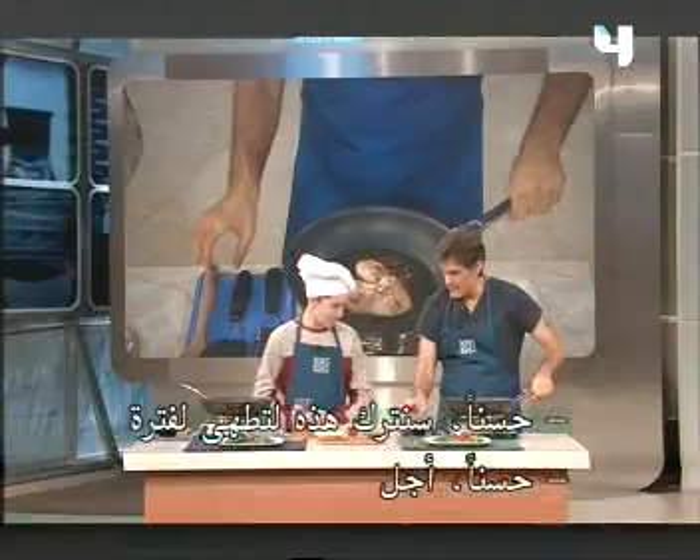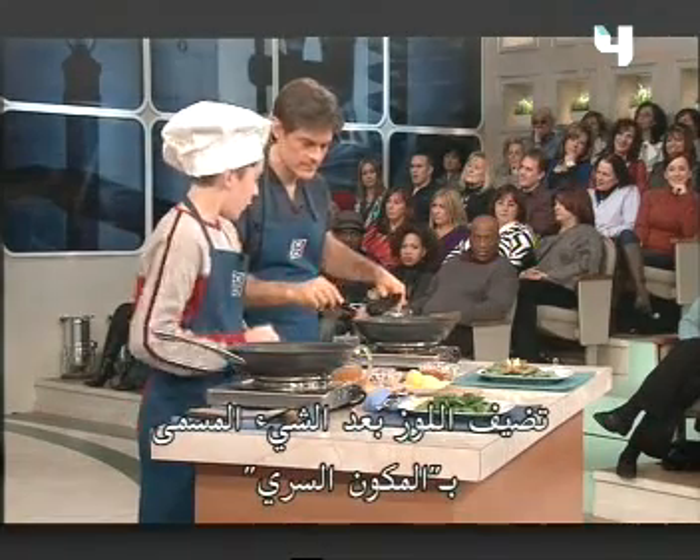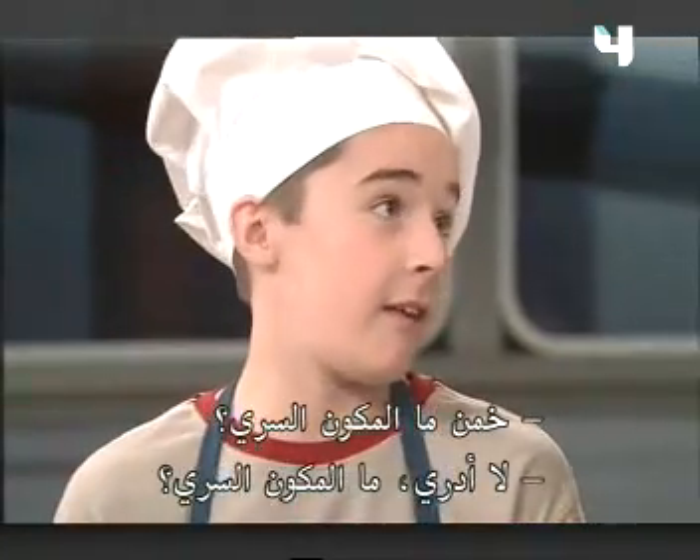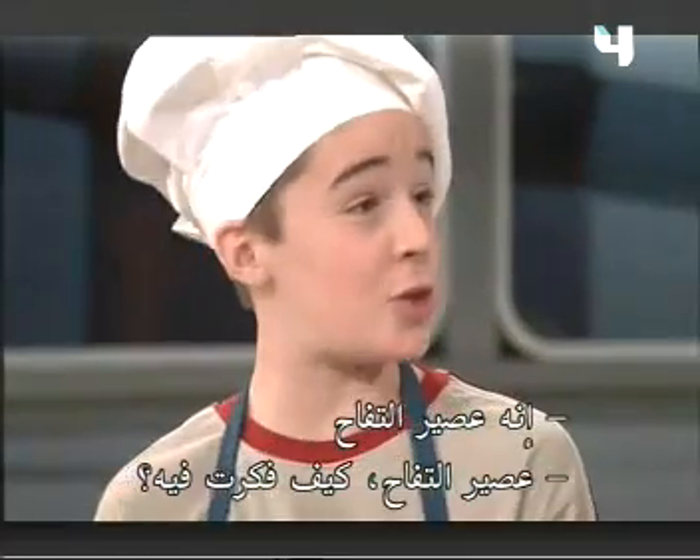Did that just cook for a while? Yeah. And then what do we do? Well, you add the almonds after you add this thing called the secret ingredient. Guess what the secret ingredient is? It is apple juice.